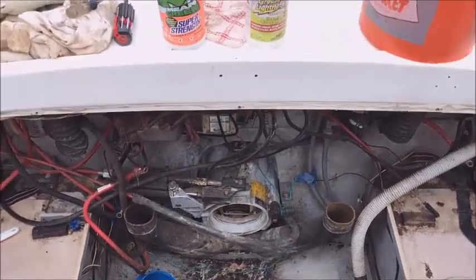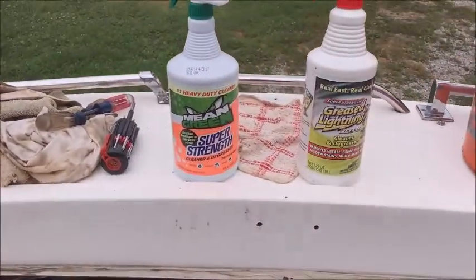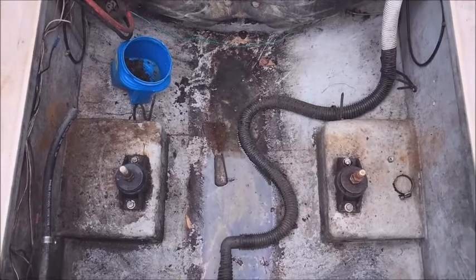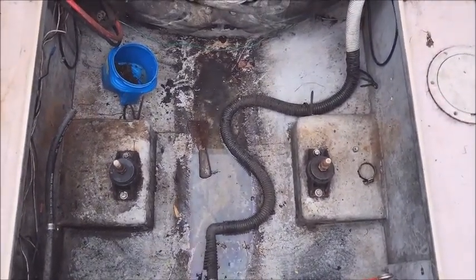You can see the work cut out for us on this bilge. We're going to use some degreaser — we got some Mean Green and some Greased Lightning. Just got to get all this gunk out of here. You want to get it as clean as you can — you want to be able to eat a potato chip off of it. Then you put some acetone and then put the bilge coat on.